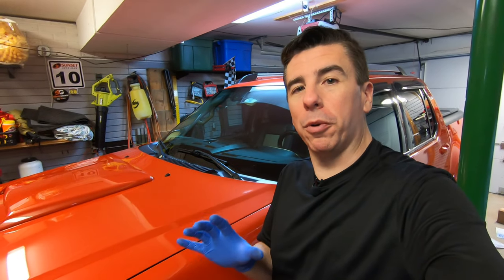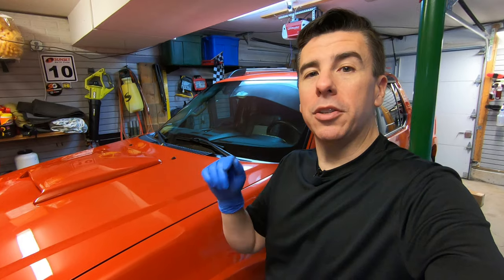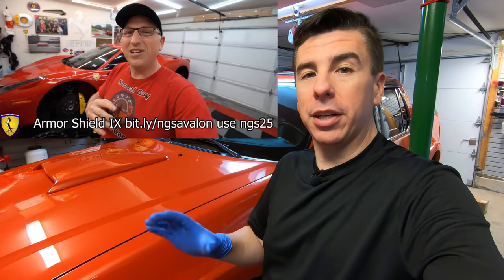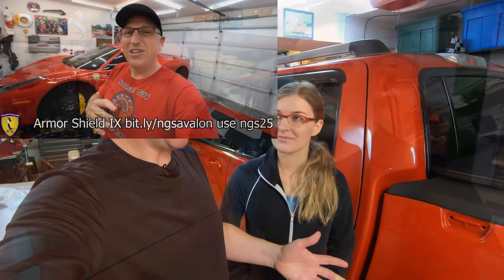To make this kit more affordable, there's a link in the description to Normal Guy Supercar's video — he has a code from Avalon King that will save you a bunch of money when you order. That wraps up the application process for this ceramic coat. I'm very happy with the product; it was super easy to apply. Rebecca was taking off the Avalon King after it sat for about two minutes, and that was pretty easy too.